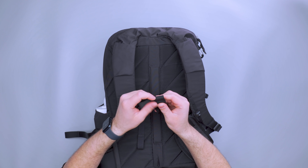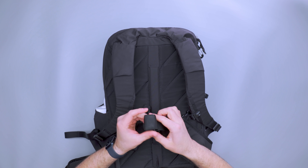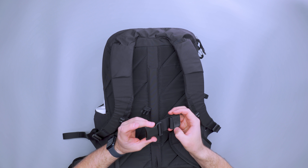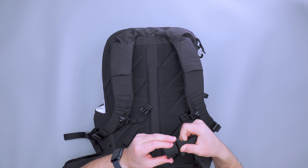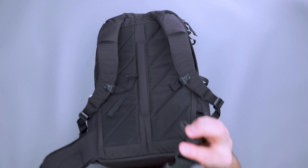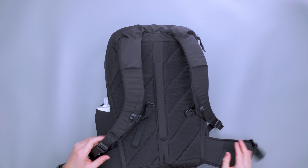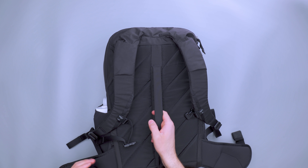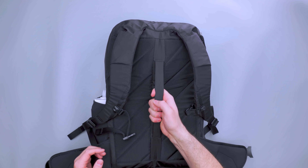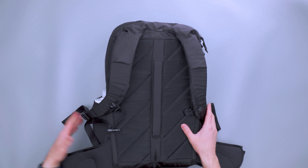So putting that back on — it's a nice little piece of strap management. We've got Duraflex buckles on the hip belt as well. Great quality hardware used throughout. There's also a luggage pass-through here that you can also carry the bag from — it's the right size and it works.